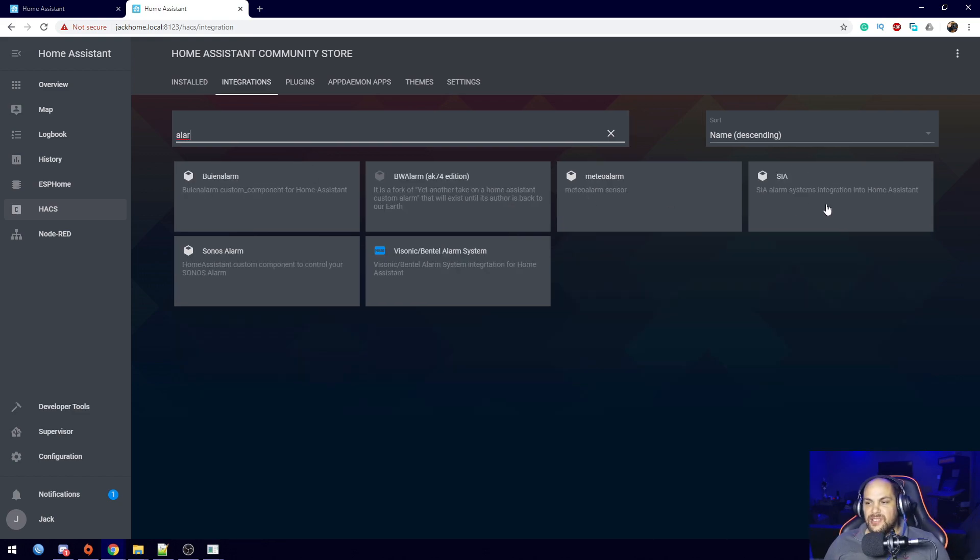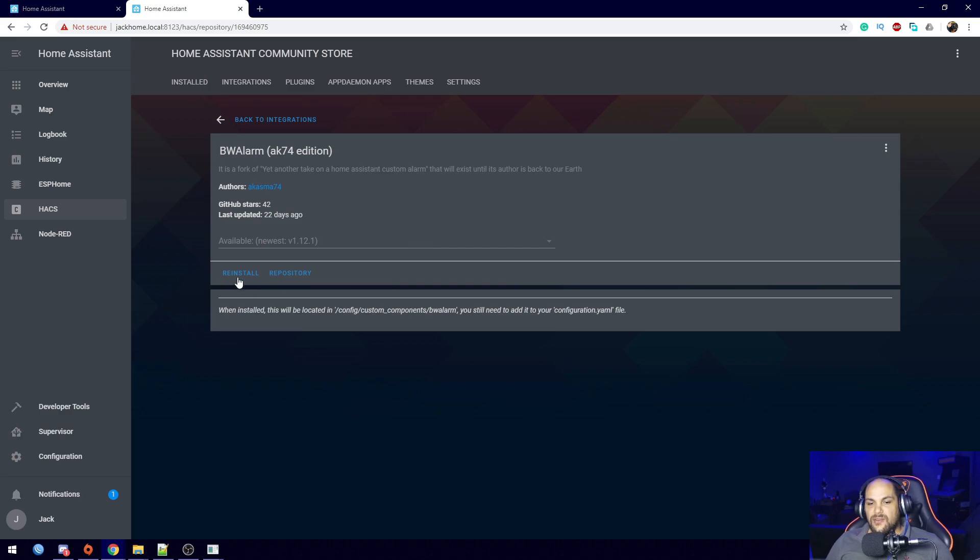There are a bunch of items in here. My setup is going to use all my custom sensors — I'm not going to use any custom boards, I already have all my sensors listed in Home Assistant. All we need is a way of managing those sensors and triggering an alarm, and that's what BW Alarm does. Once we click on it, make sure you have the newest version and click Install. That'll install everything we need, though we do need some small additional configurations as well.